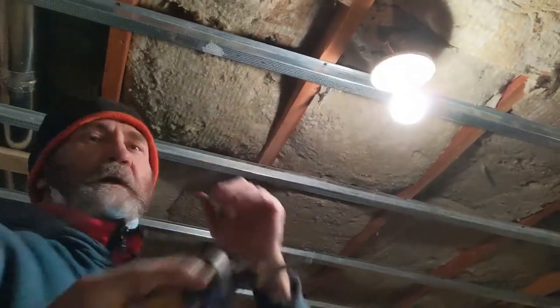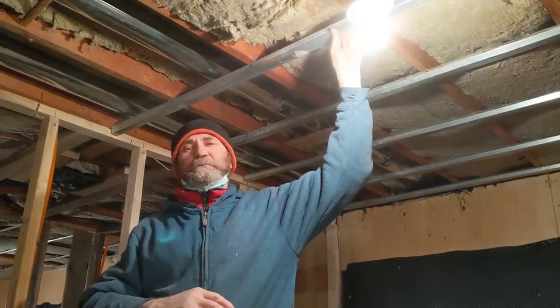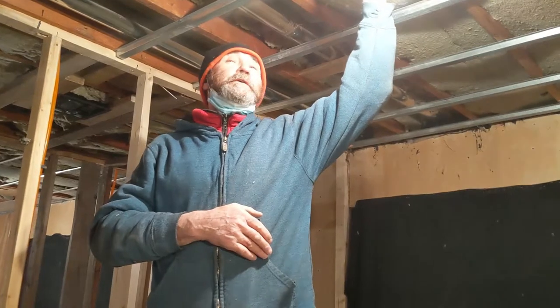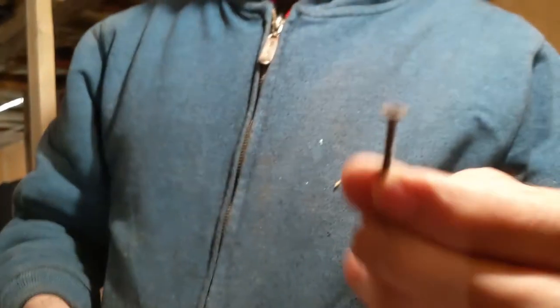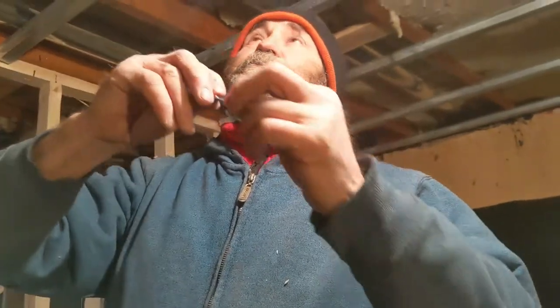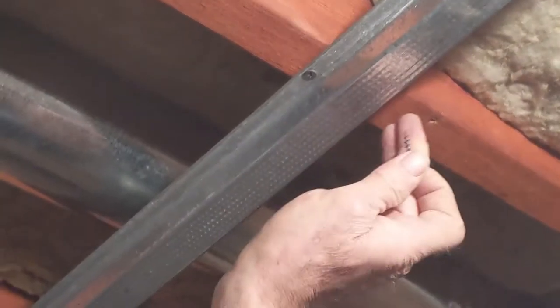The hard track is not like resilient channel — this is stronger. I can hang on this stuff — it's strong. You put the screws, you can hang your drywall, very strong. Just use fine thread screws once you put the drywall on. If you use half inch drywall you can use even one inch screws — that way make sure it's not gonna touch the joists. In this case here with the hard track, even if you put it right on top of the joists with the half inch drywall, it's not gonna touch the joists.